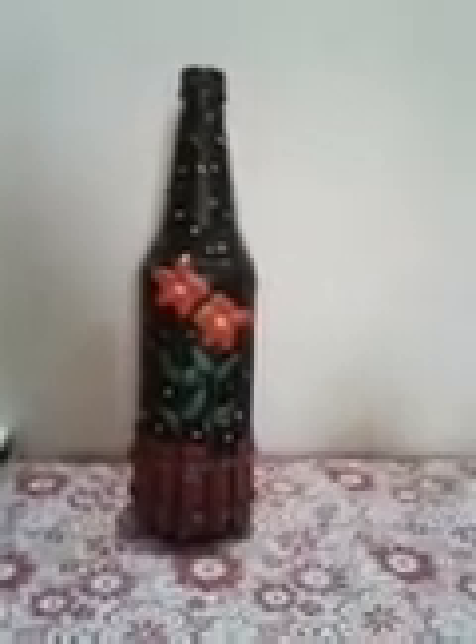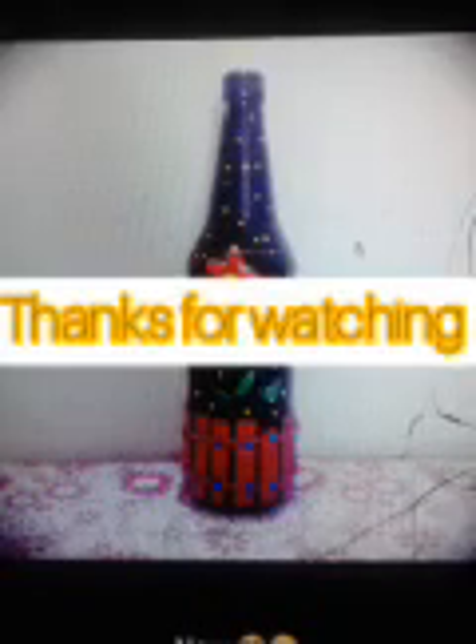If you like the video, please like this. Please subscribe to my channel, click the bell icon, and enable all notifications. Thank you so much for joining us and we'll see you in the next video.